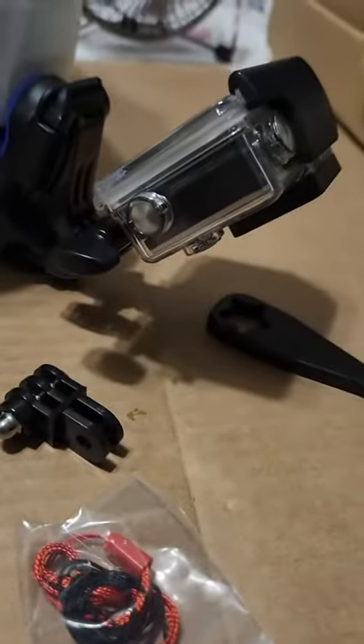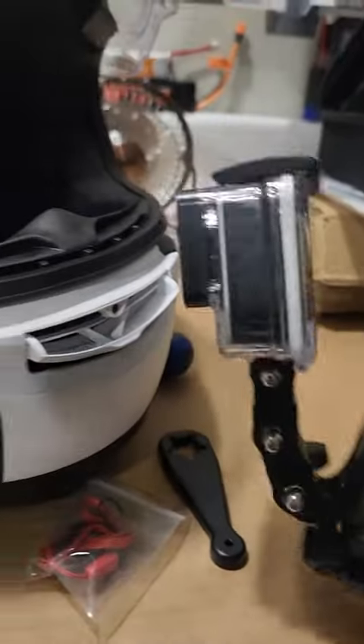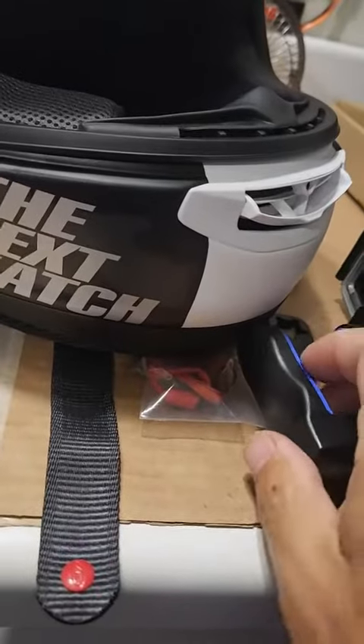Let me put that extra piece on and see if that even helps at all. Yeah, even with that extra piece on there, it is nowhere remotely close enough where you can see the screen. I just can't see how this is going to be great.